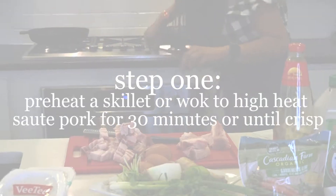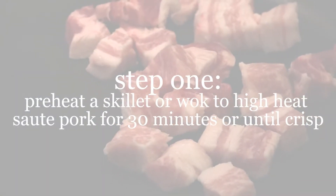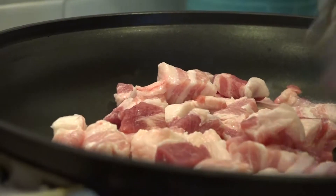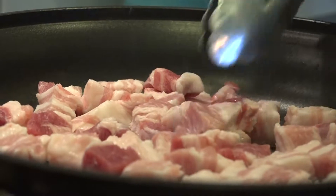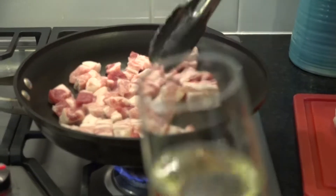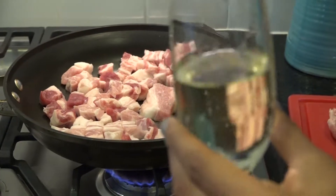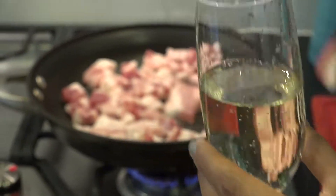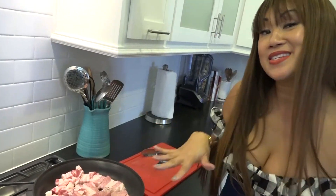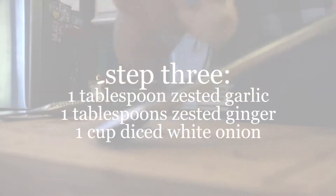I'm going to turn the stove on to medium-high heat. I love the smell, the sound of that sizzle. This is about a pound and a half of pork and it looks like it's a lot, but it's really not that much because it's going to reduce down. You know what goes really well with pork belly? Champagne. Now we're just going to let this sit and crisp up while we prepare all the vegetables.